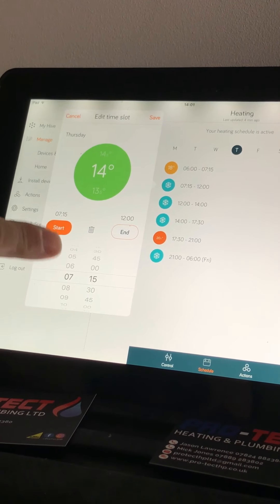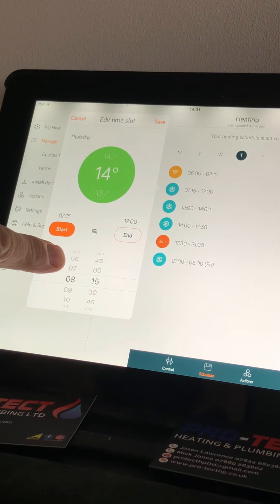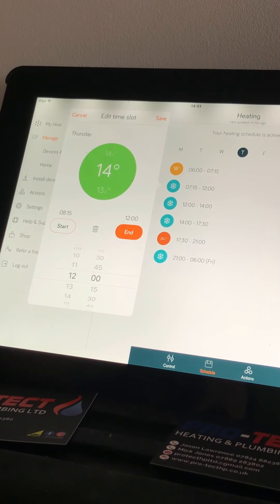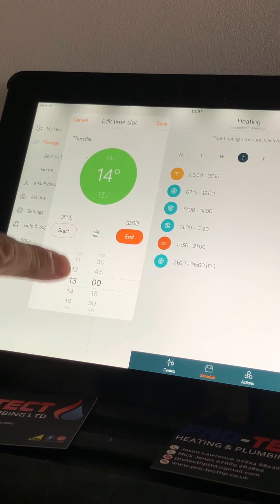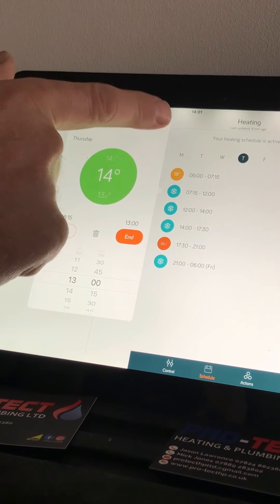So just as an example, we're going to set this to 14 degrees for this time slot. If you wanted to alter the time as well, you can do so — we're at the moment altering the start time. We'll change it a little bit just to show you, then press the end time and change that too, so you can see how it works. You can bin it off if you don't like that, or you can save it.